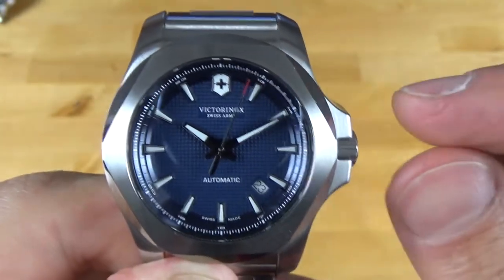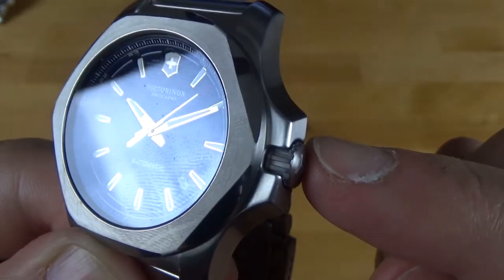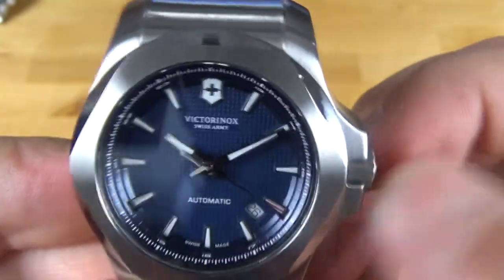It does have these large crown guards that block the crown. But this crown is seven millimeters and it has really good deep grooves. It also has a signed crown, and it's actually pretty easy and smooth to unthread.